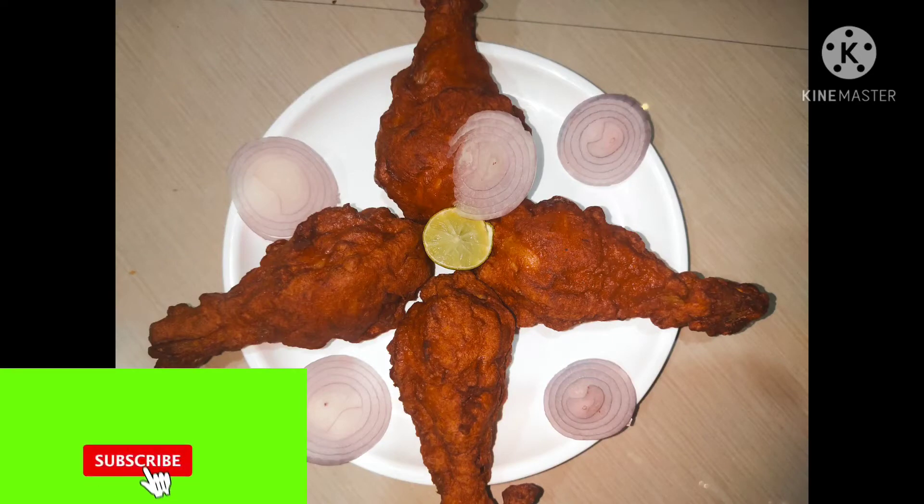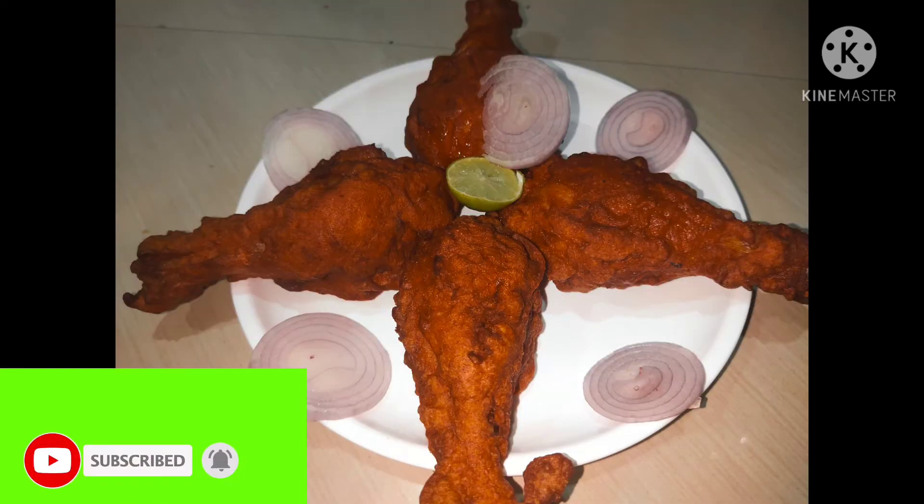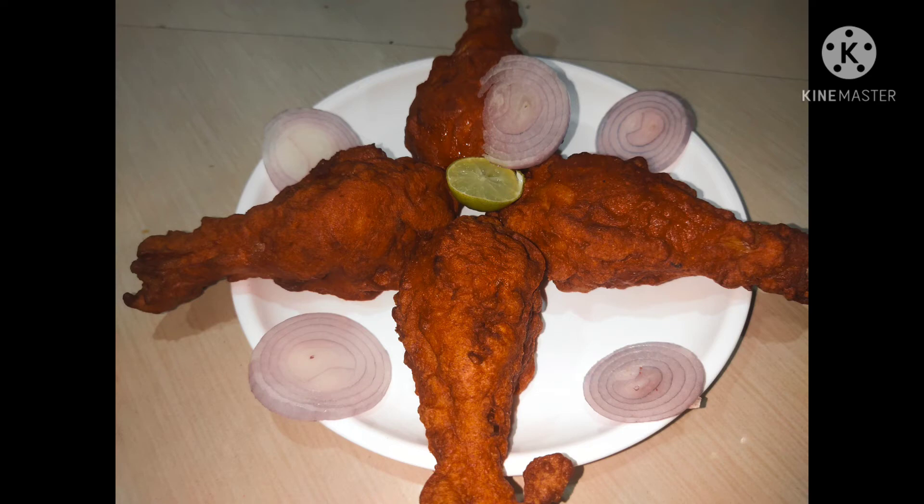It's very tasty and yum. See you in the next video.